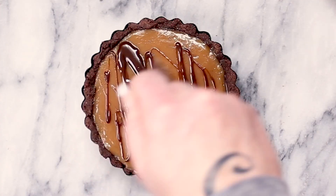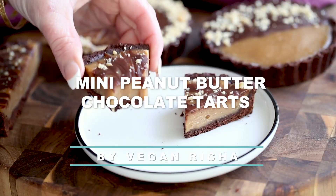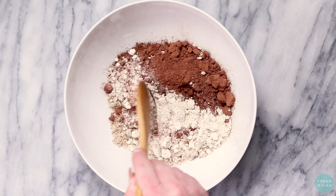Let's make mini chocolate tarts with creamy peanut butter filling, because mini everything is the best. Combine oat and almond flour with cocoa powder, mixing well.